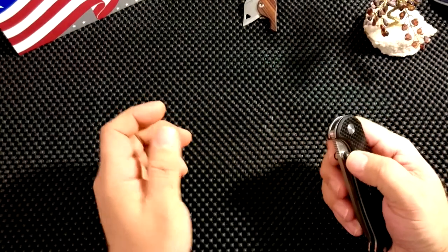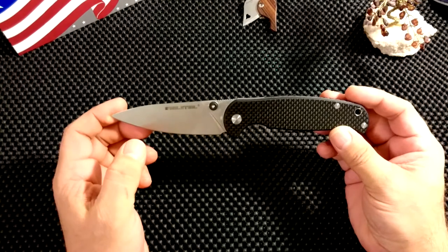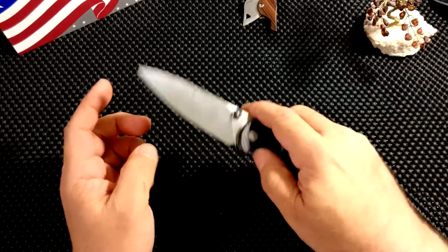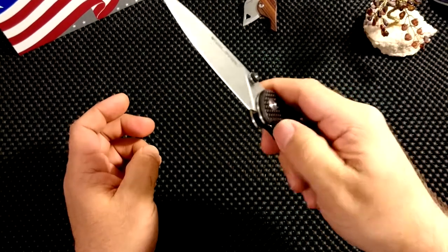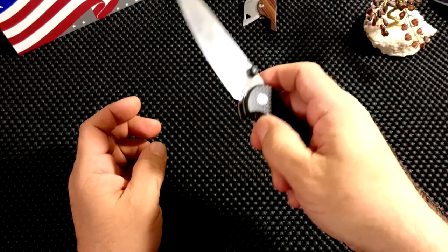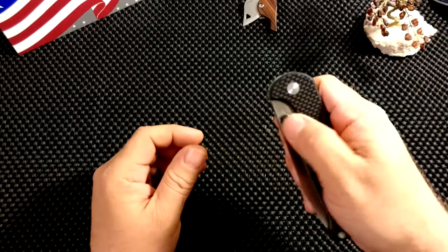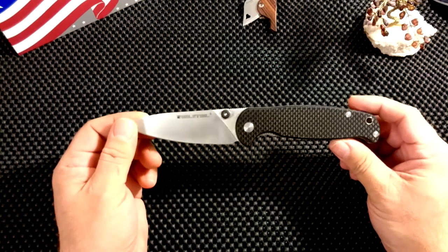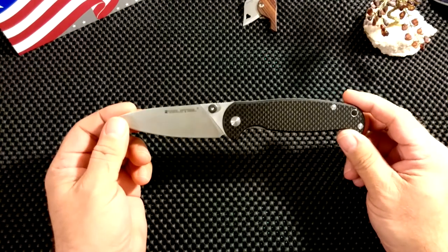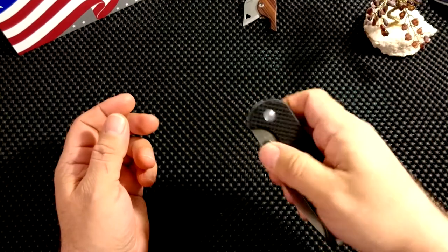Last but not least, the action. It is very, very smooth. It runs on phosphor bronze washers, and it is extremely smooth. I can flip it out without any wrist action. It's not drop-shot, but just kind of smooth — it has that smoothness that a good washer knife has. It's of course not quite the same action as a knife on bearings, but each one has advantages. This one being a washer knife is very smooth indeed.